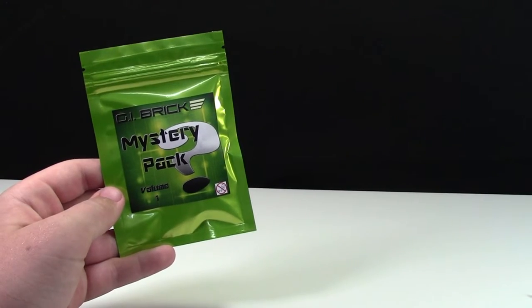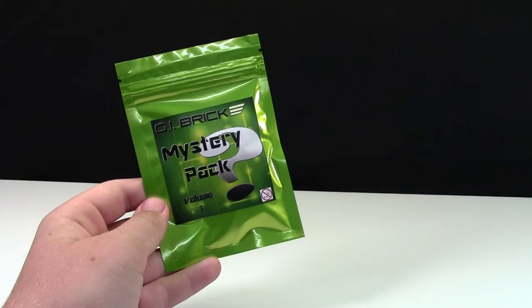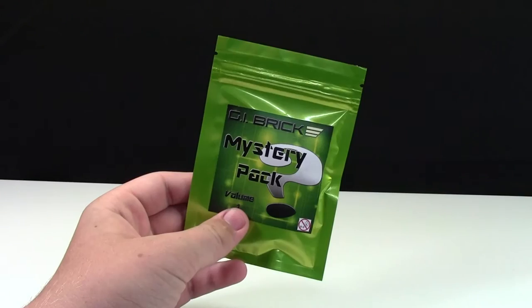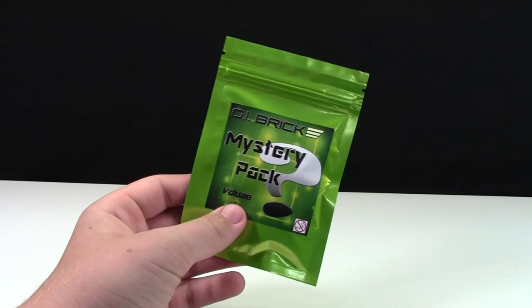Hey everybody, BrickLover18 here today with another G.I. Brick Mystery Pack opening video. I recently got this G.I. Brick Mystery Pack in a recent G.I. Brick LEGO haul, and you can check that out in the cards now. Without any more introduction, I'm really excited to finally open this up. I love these packs.